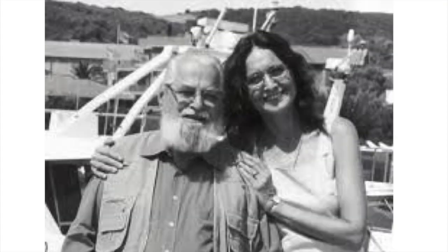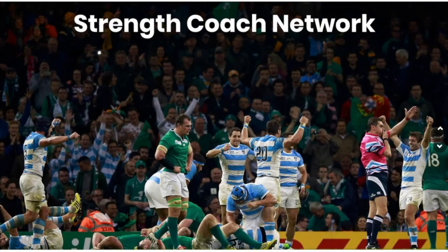Before we get to the show, let's play a little game of name association. When I say the names Hank Krasenhoff, Dr. Natalia Verkashensky, Brett Bartholomew, Dr. Charlie Weingroff, Dr. Brian Mann, and Dr. Fergus Connolly — what do you think? Well, if the answer is that they each have multiple lectures in the Strength Coach Network, then you would be right.